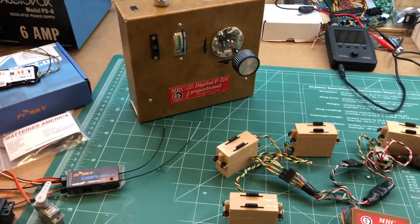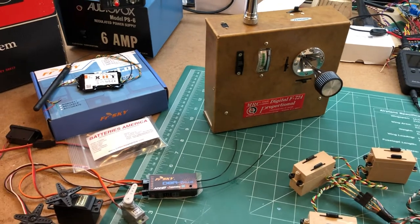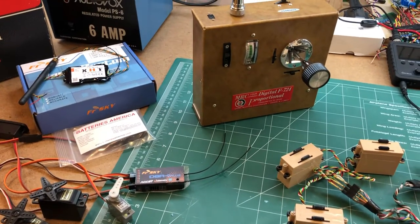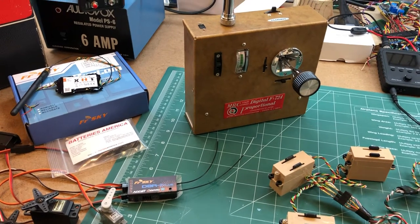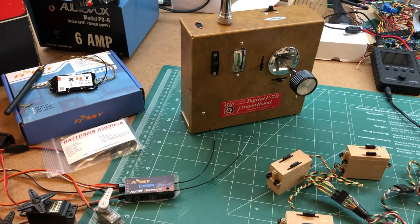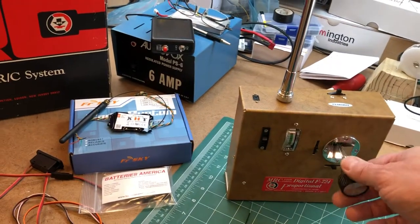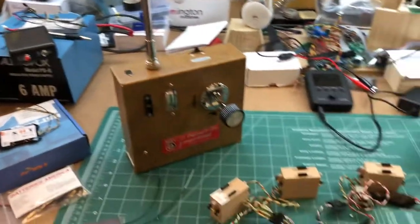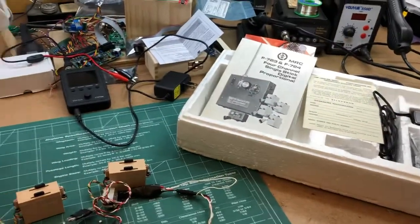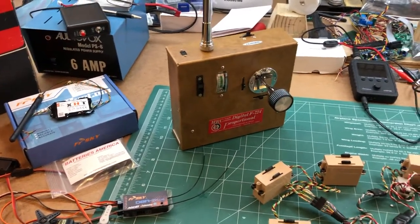Great eBay find — got it probably within the last year. Just got around today to get the battery ordered. It came today, had to do a little surgery to get it to fit but nothing major. Plugged it in, turned it on, and it worked. 1970s vintage, mid-70s vintage, everything in the box — love it. Thanks for watching.